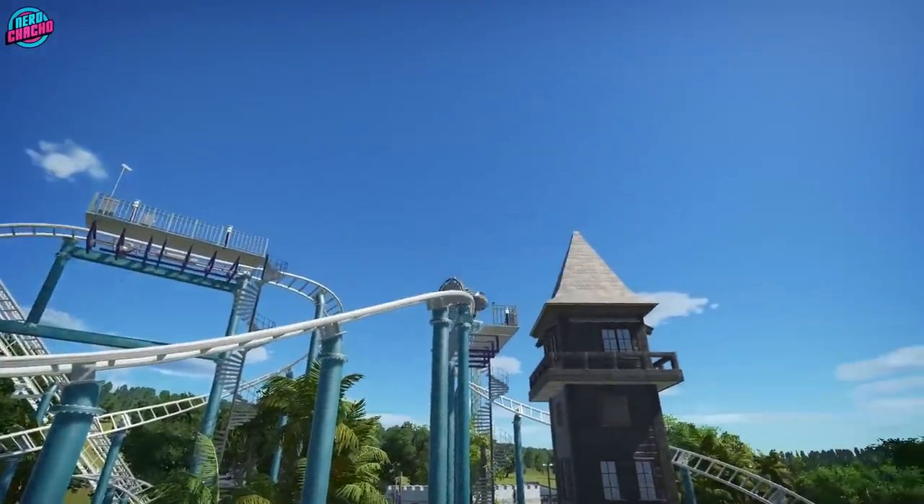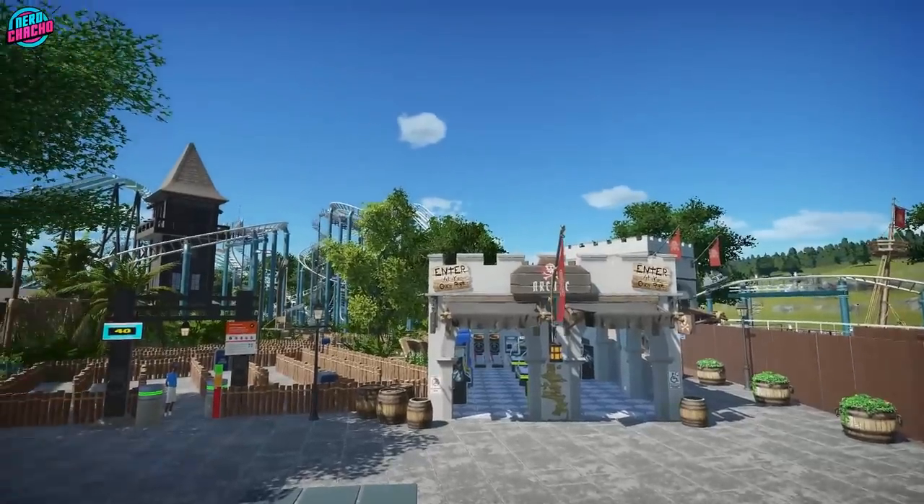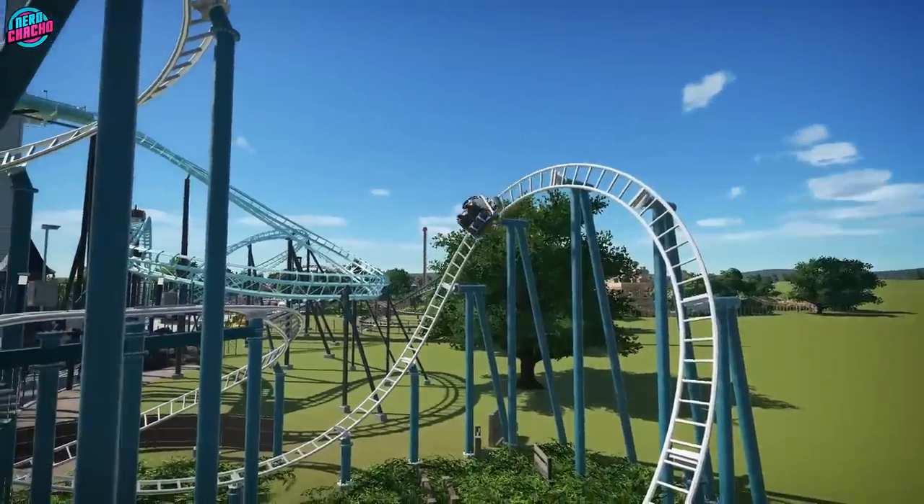Hey everybody, how's it going? Welcome back to Cardinal Castle, our UK theme park here in Planet Coaster. So last week we were making a splash and this week we'll have you all in a spin as we crack open the Marathon.